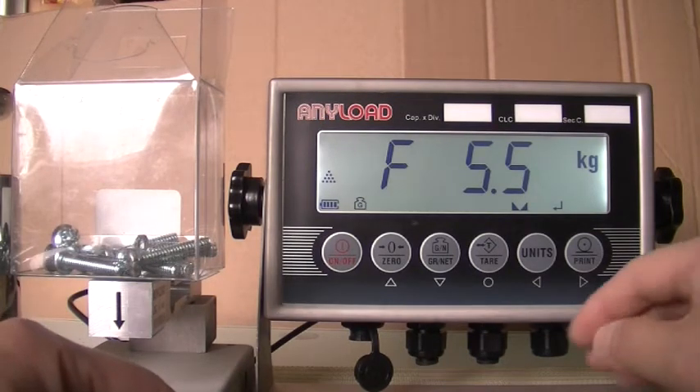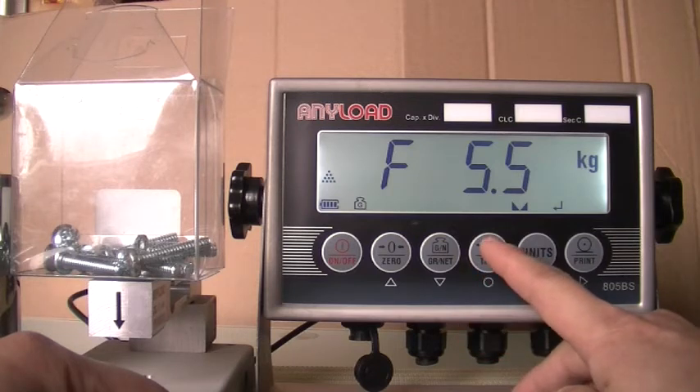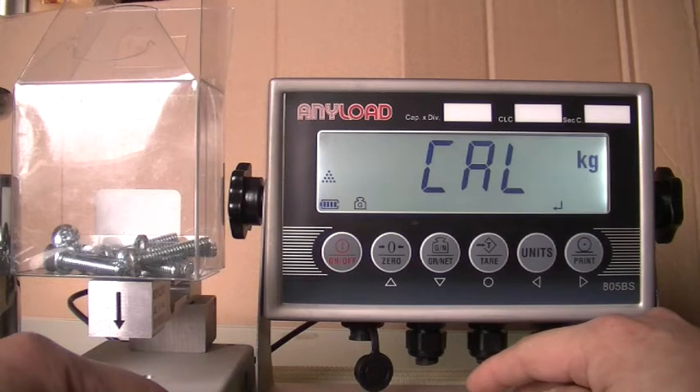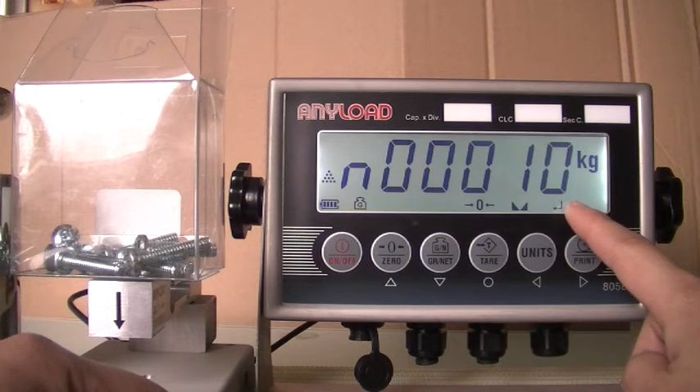When F5.5 appears in the display, place the sampling objects on the scale platform and press the Save button. Cal will appear in the display when the indicator is processing the average range wait setting. After calibration, the number of sample objects will appear in the display.